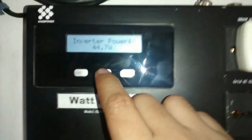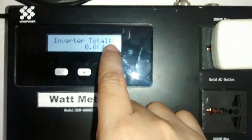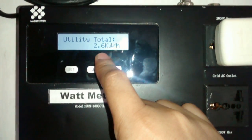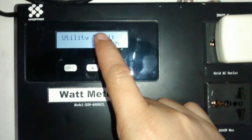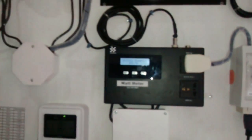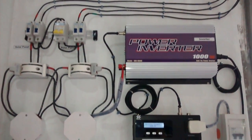44.7W. I just turned it on, so it's not registering anything produced yet. The house, however, has consumed 2.6KW since I installed this last night. I'll check on it later around lunchtime since it's still 7 a.m. here.